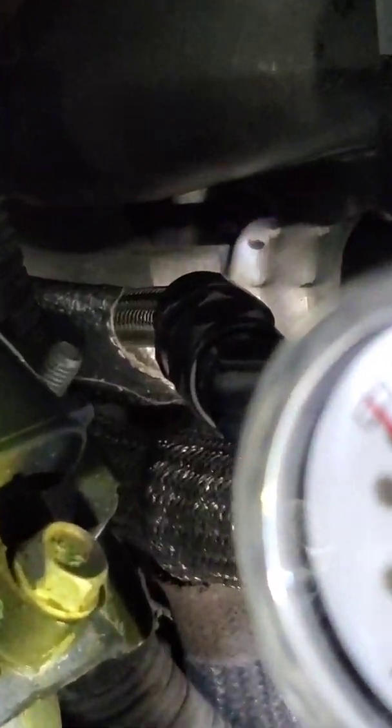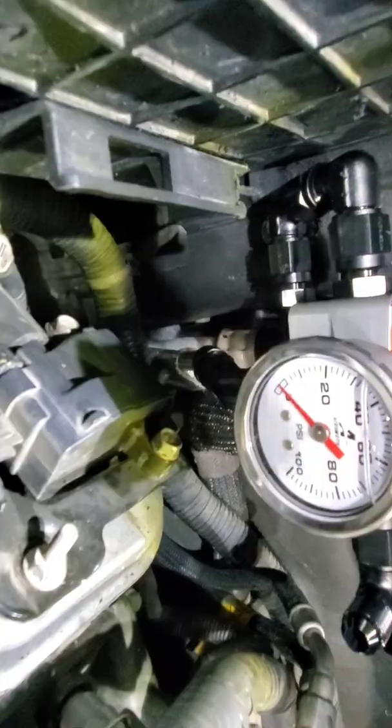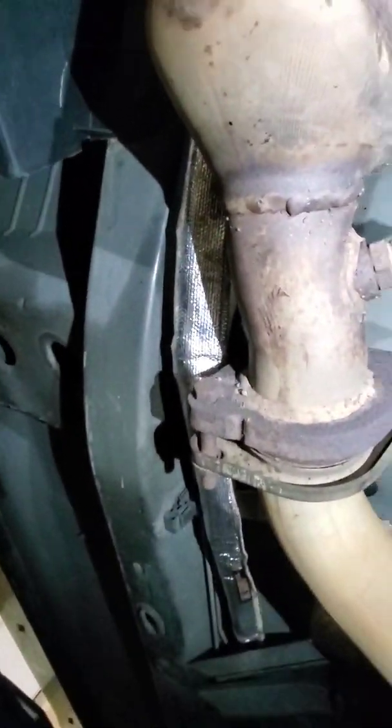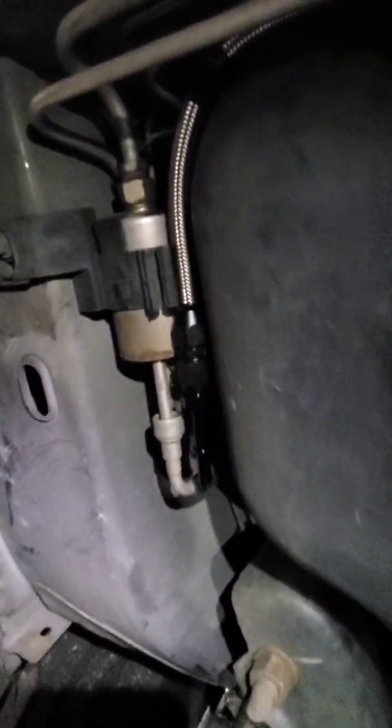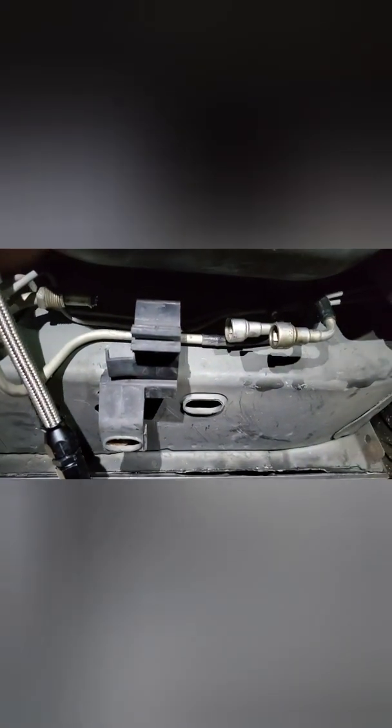I did use a heat sleeve for the return line — right there. I'm planning on going headers so I wanted to make sure it was as far away as possible. Sneak peek underneath here — I gotta zip tie it up, but this is a three-foot long sleeve from Amazon, it was like 12 bucks. I should have probably ordered two because I'll need one for the alternator wire as well. I just ran that return line back with the stock stuff and have it sitting there right now.